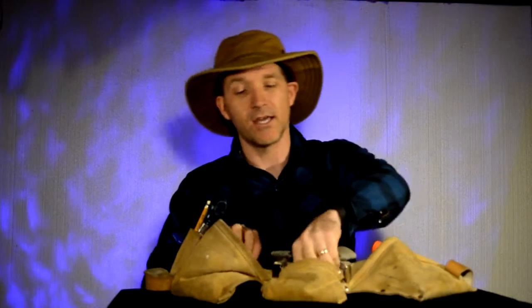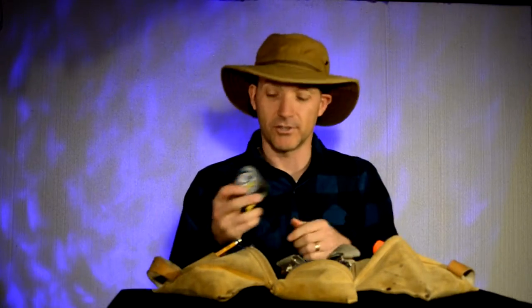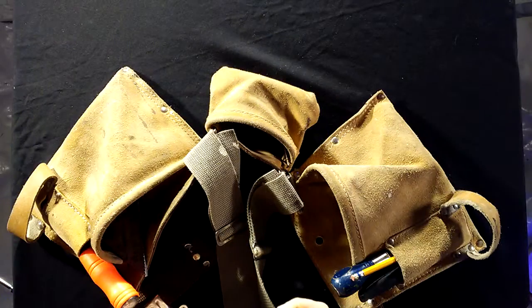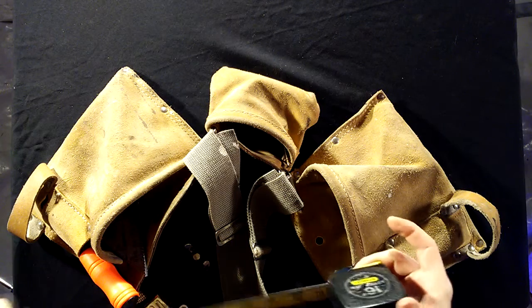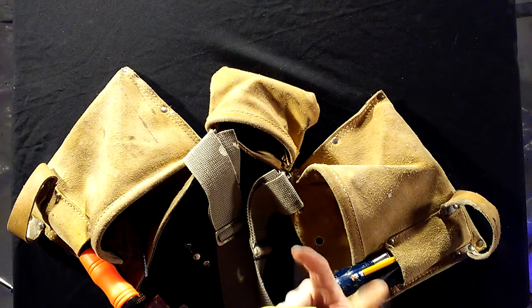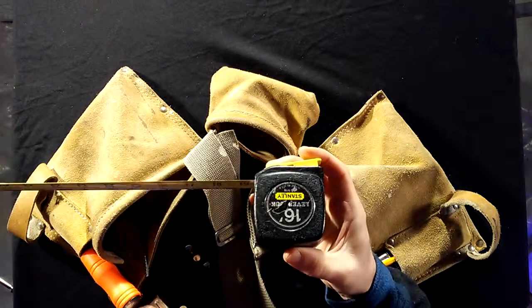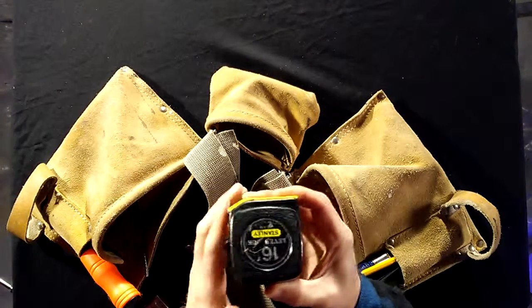Of course you want to have a tape measure. I personally love Stanley — it's a lever lock and it doesn't retract unless you press the button. When you press the button, that's when it retracts. I've had this for over 30 years. Absolutely love this Stanley tape measure. Any project I grab this.